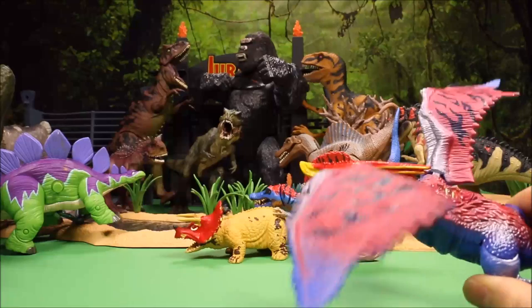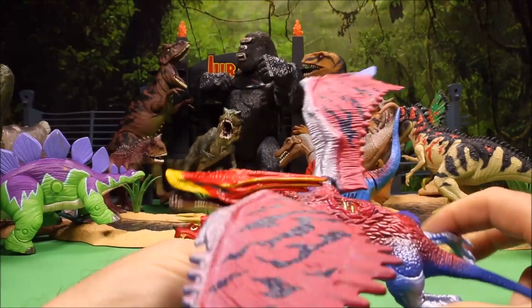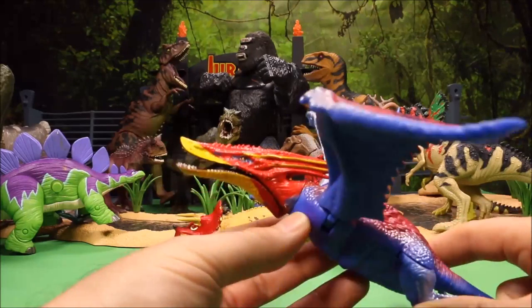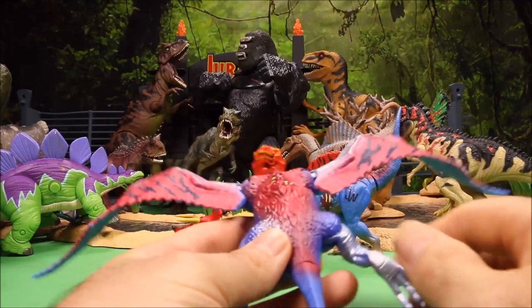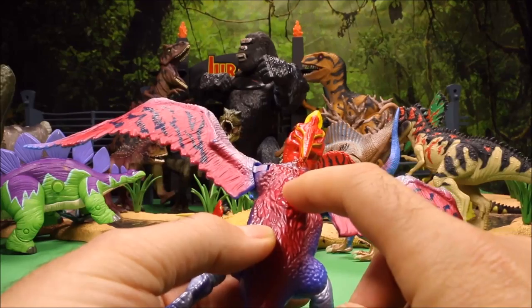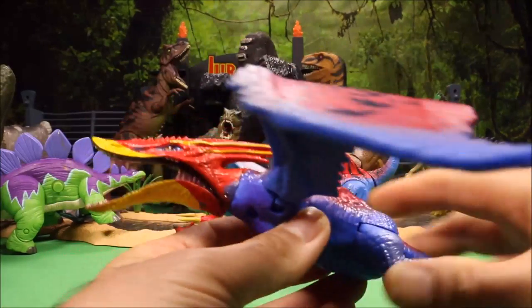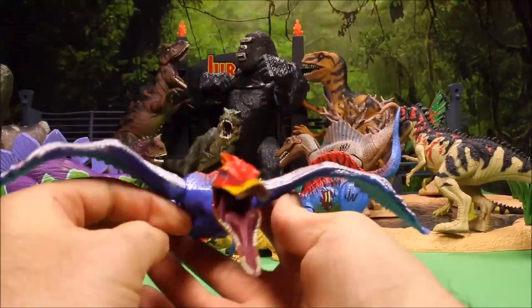Next we have a freaky-looking flying one — the Pteromimus Growler. Squeeze its legs and it flaps its arms and opens and closes its mouth. If you've ever watched the cartoon Woody Woodpecker, this guy looks like a big flying Woody Woodpecker, which makes it kind of weird.